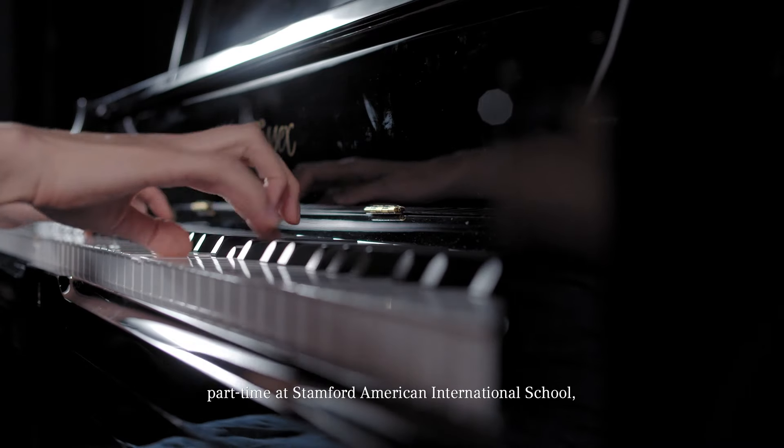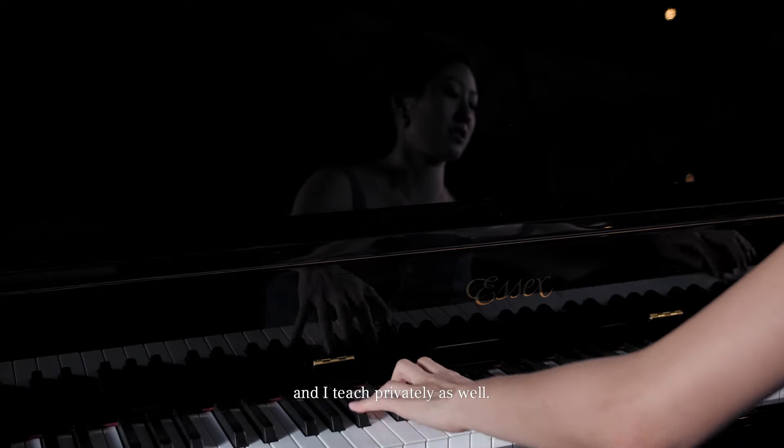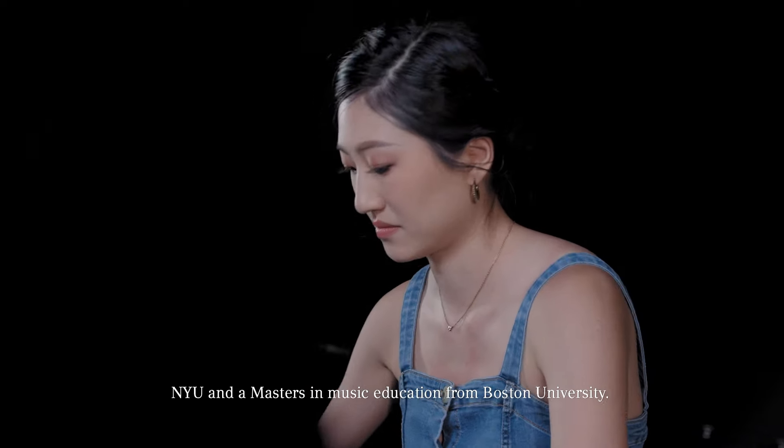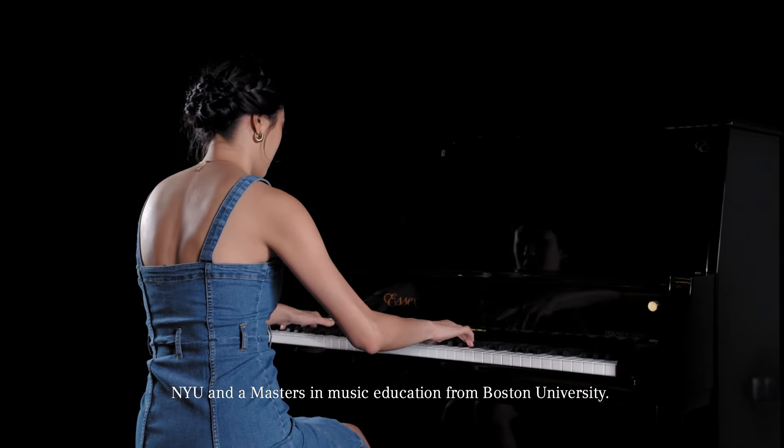I'm Tiffany Liu. I am a music faculty at GIG International School, part-time at Stamford American International School, and I teach privately as well. I have a bachelor's degree in piano performance from NYU and a master's in music education from BU.